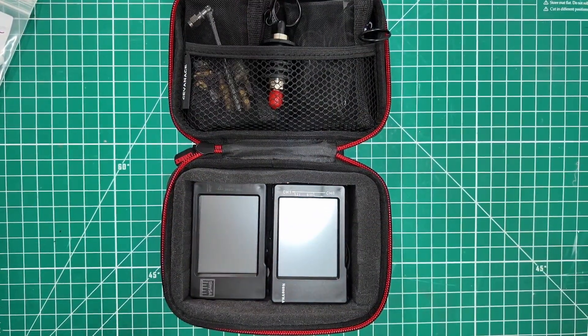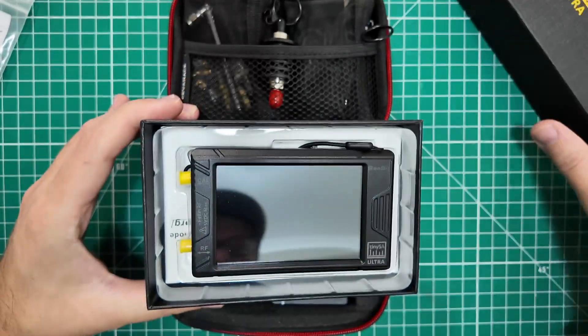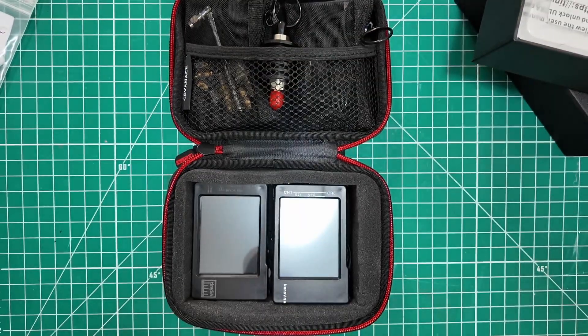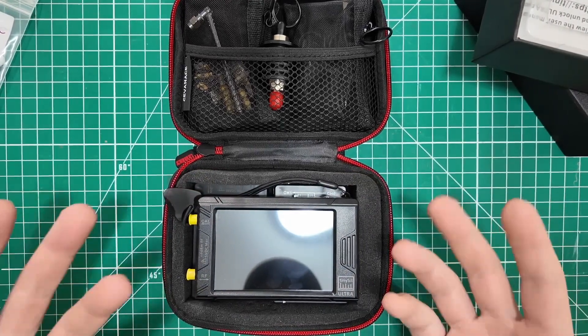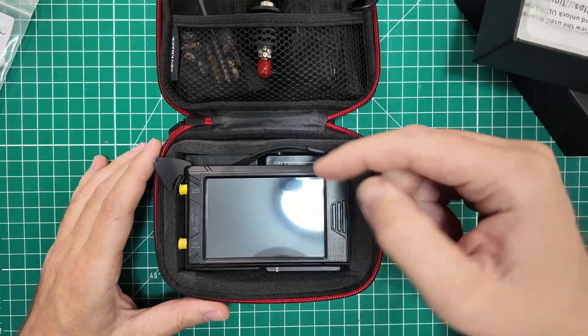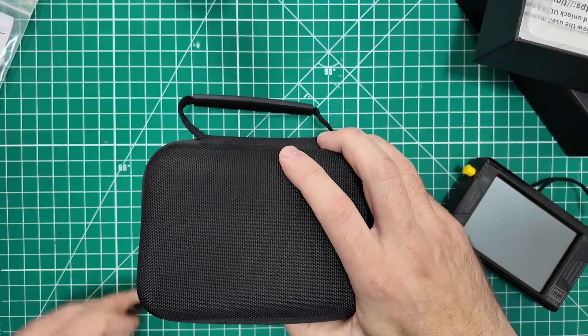That is my Tiny SA and Nano VNA Go Kit for the original small size units — these two little size units. Now we have a dilemma, because I have the Tiny SA Ultra Spectrum Analyzer, which is bigger than the original Tiny SA, and would mean one bag for this kit. I'll leave a link to this kit down below and to all of the ingredients for this one. But we've got a couple of new things to look at for these kits.